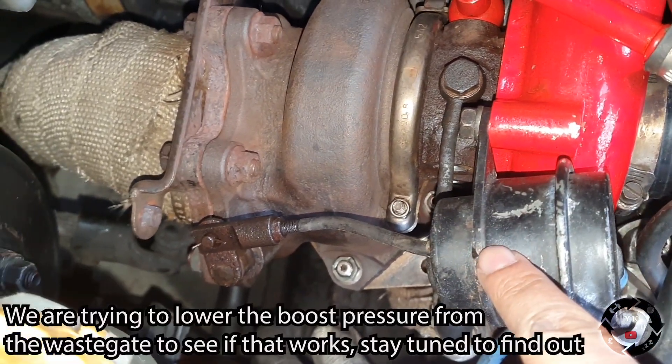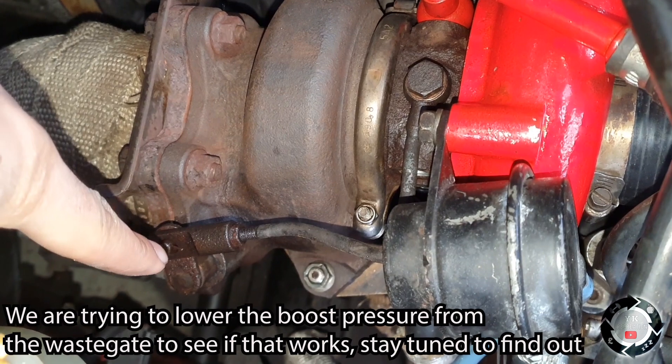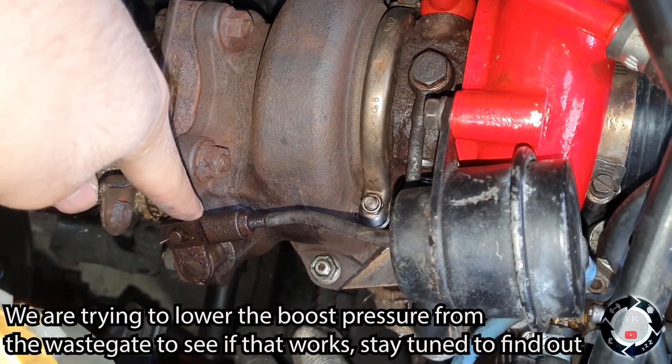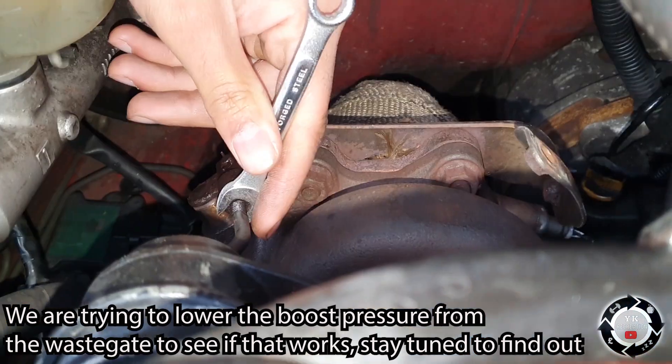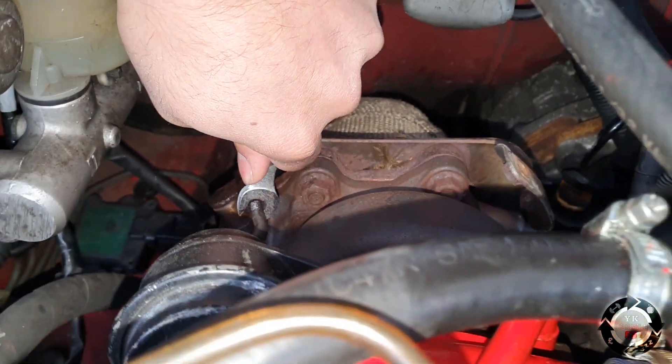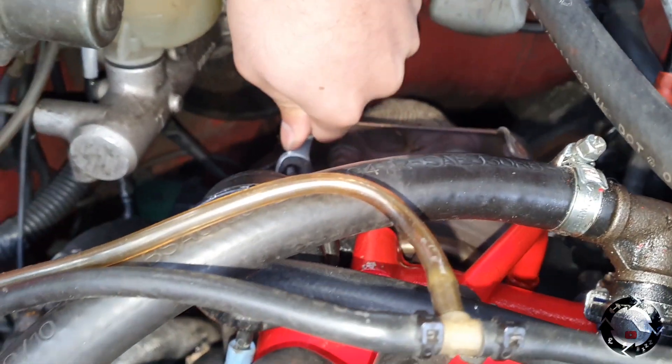So to adjust the wastegate you need to remove the pin out of there, crack that open and turn this in, I've been told. The tunnel was a bit looser - we're just using this 3.8 spanner, let's see if we can unlock it. It's quite tight though.